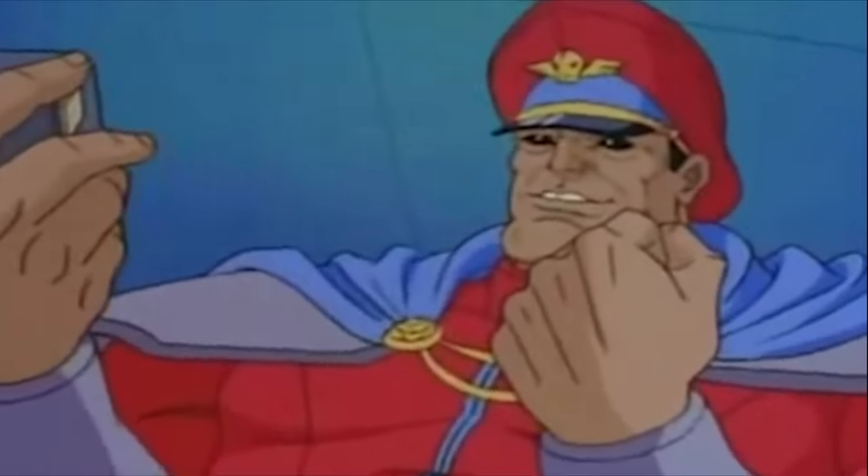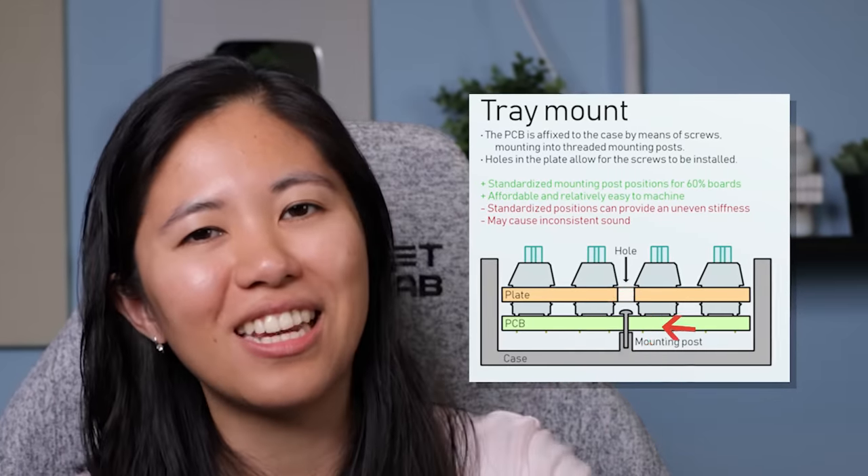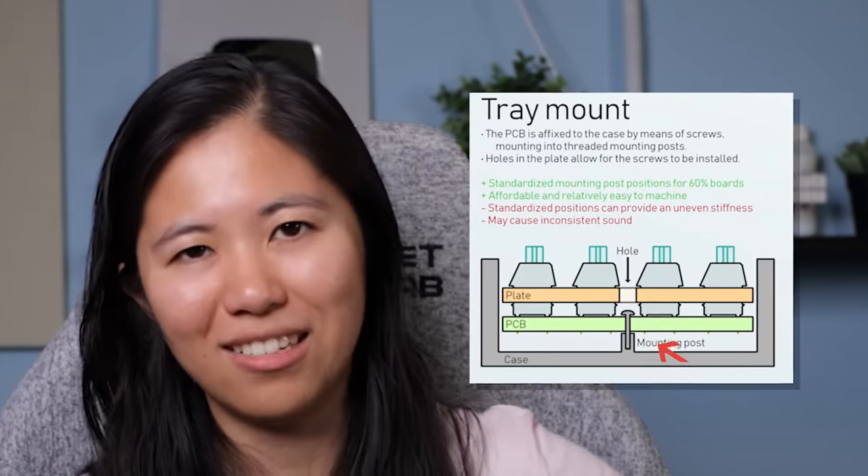And you didn't get your hands dirty. Do you like burgers? Do you like keyboards? This mod is for you. This is called the Burger Mount. Most keyboards come with a really stiff mounting system called the Tray Mount. The PCB and plate is screwed directly into the case, so there is virtually no flex and everything is super stiff. If you want to add a little bit more flex and improve the acoustics, you can try the O-Ring mod.